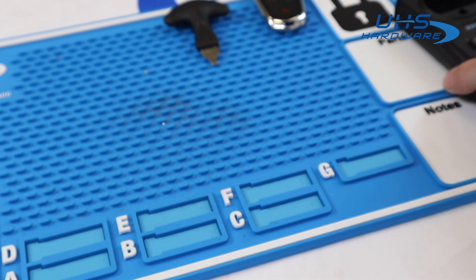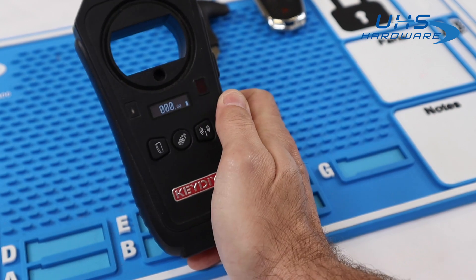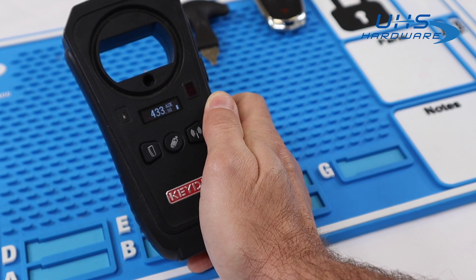Another super easy way to check frequency, if you have the keys available to you, is to get your KDX2, click the button on the right, put the keys into the coil, and click any button — and you'll get your frequency.